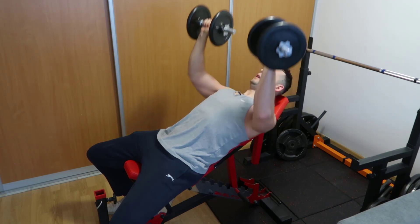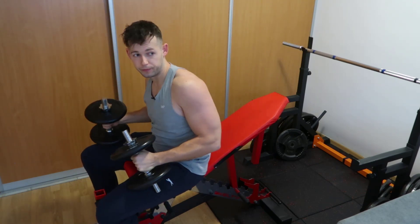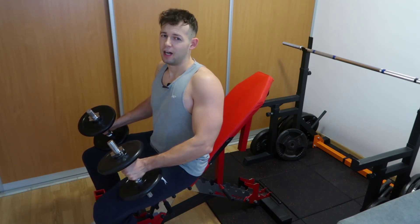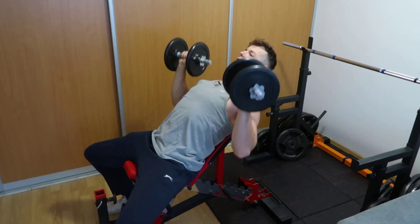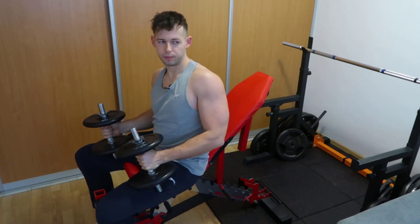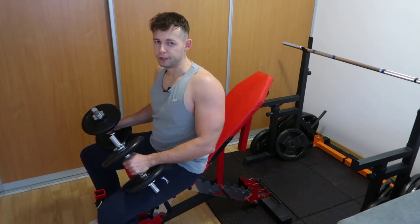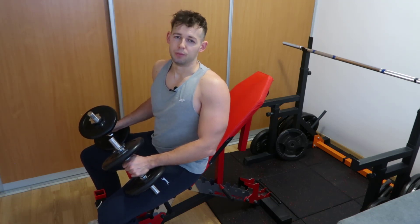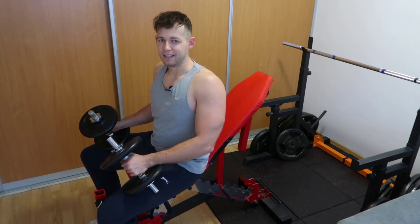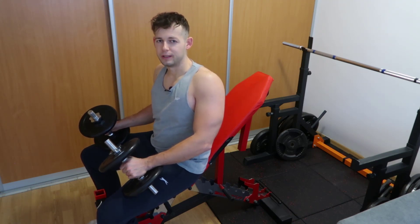Try the set and see how the 30-degree incline feels — whether you feel the upper chest working or not at all, and whether it's comfortable. At 45 degrees you have to adjust your form if you want to feel the upper chest more. The main difference at 45 degrees is that you must arch a lot — retract your scapula, positioning your chest so you go from 45 degrees effectively down to a 30-degree incline. If you keep your torso relatively flat at 45 degrees, you run the risk of the front delts taking over.